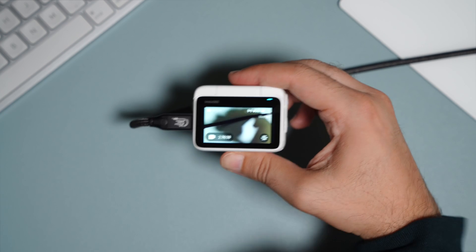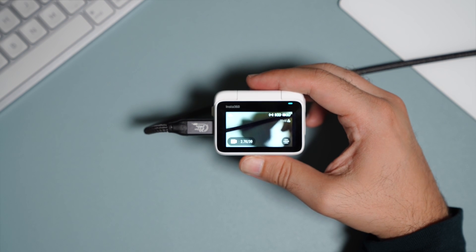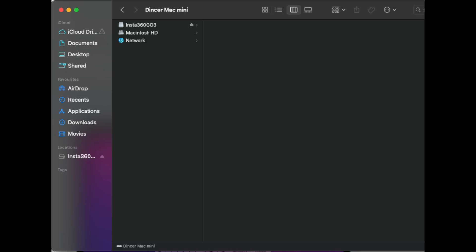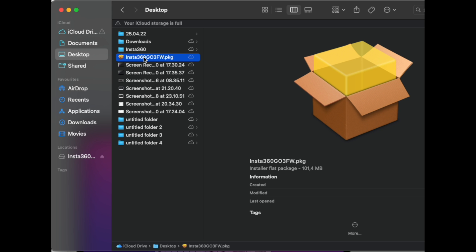You also have the second option: connect the action cam to your PC or Mac and download the latest firmware version — link in the description. Copy the file to your action cam, disconnect it, and the update will start automatically.